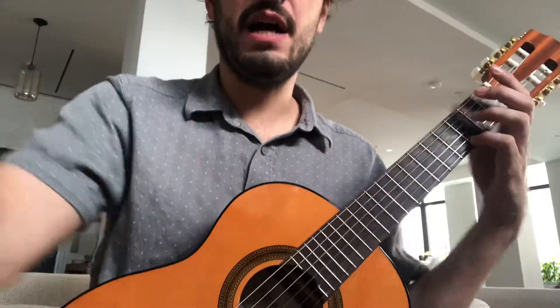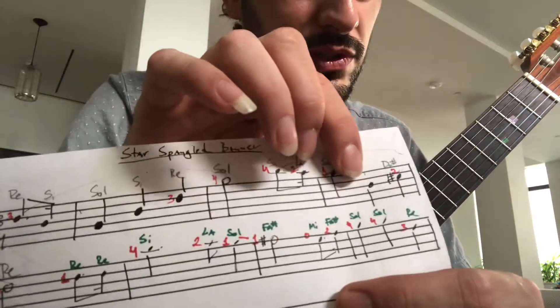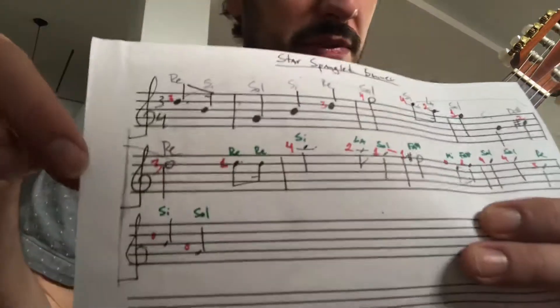Now you move the pinky up and you play the second part there: Si, La, Sol, Si, Do sharp, Re.